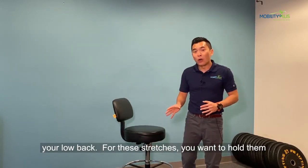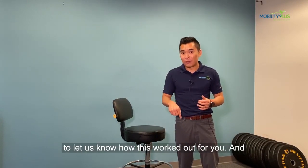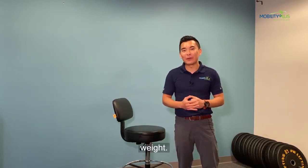For each stretch, you want to hold it for 10 to 15 breaths, and you should do two to three sets. Give this a try, and comment below to let us know how this worked out for you. If you like this video, please make sure you like it and tag a friend who always complains about their low back stiffening up after lifting weights.